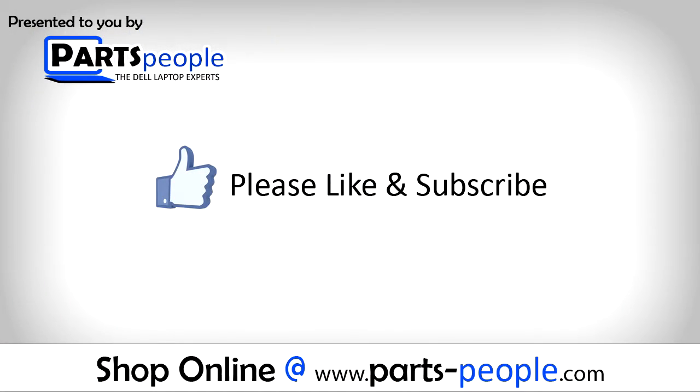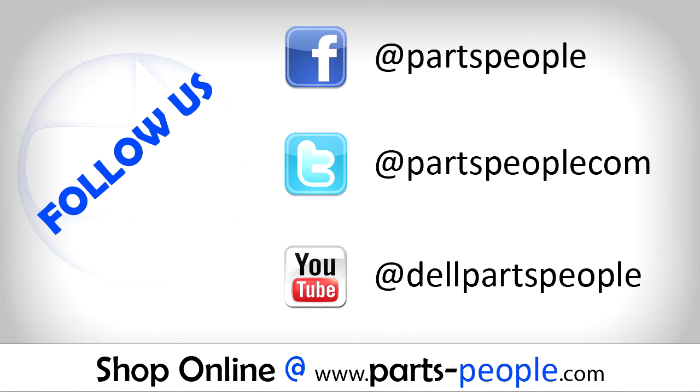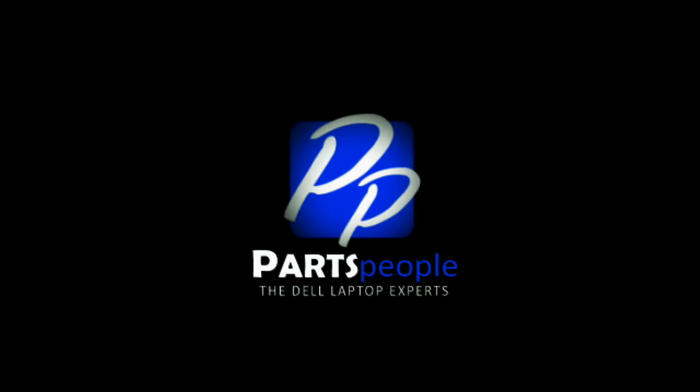If you enjoyed this tutorial, go ahead and like the video and subscribe to our YouTube channel. Check out partspeople.com where we have hundreds of tutorials and hundreds of thousands of parts. Thank you for using Parts People for your video tutorials.